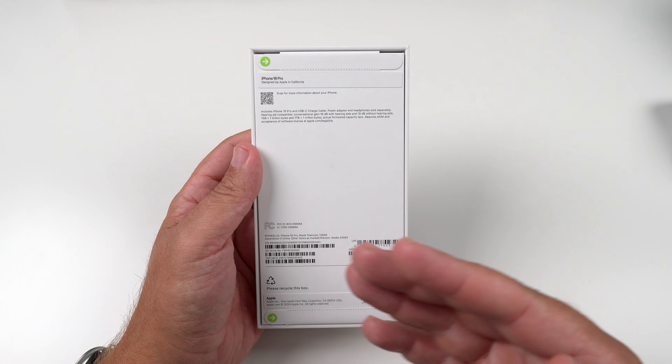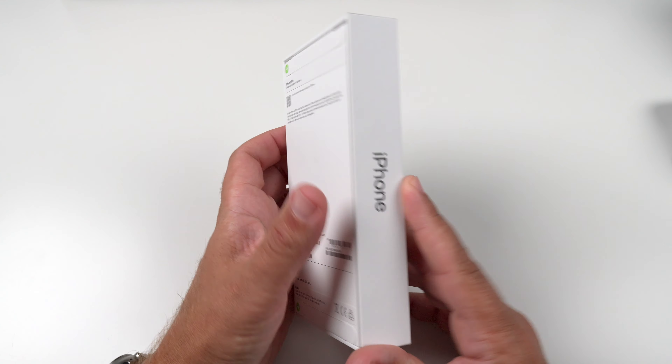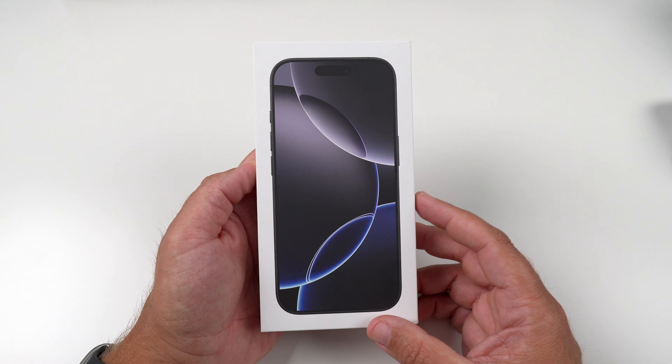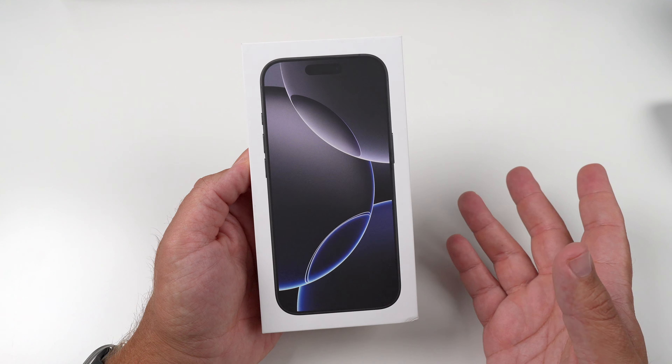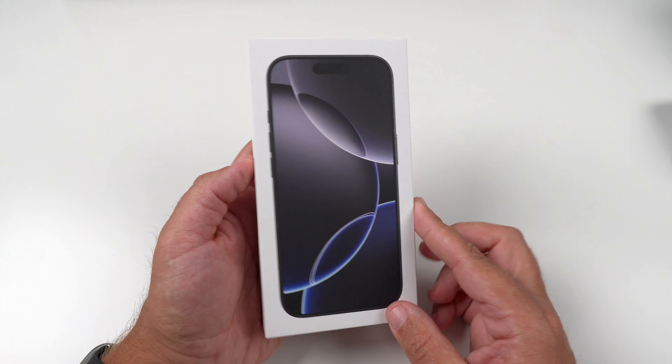Haven't broken the seals yet, so genuinely a true first impressions of this new device. It's going to be very similar to my 15 Pro, I feel like, but with the bigger size and some new hardware. I am kind of curious to see how I like it, so let's get this bad boy out.